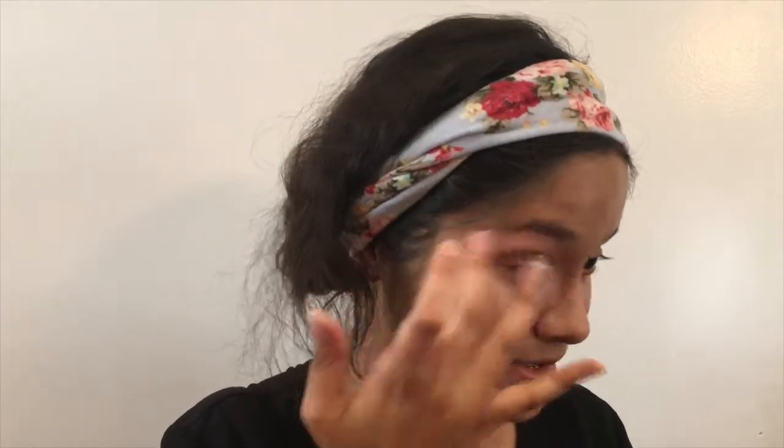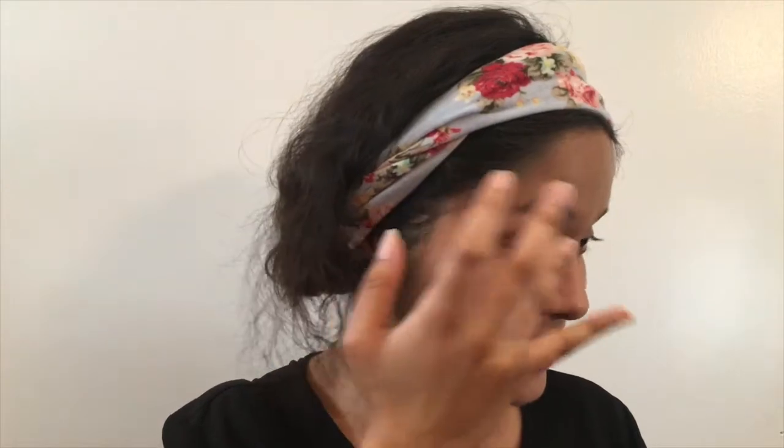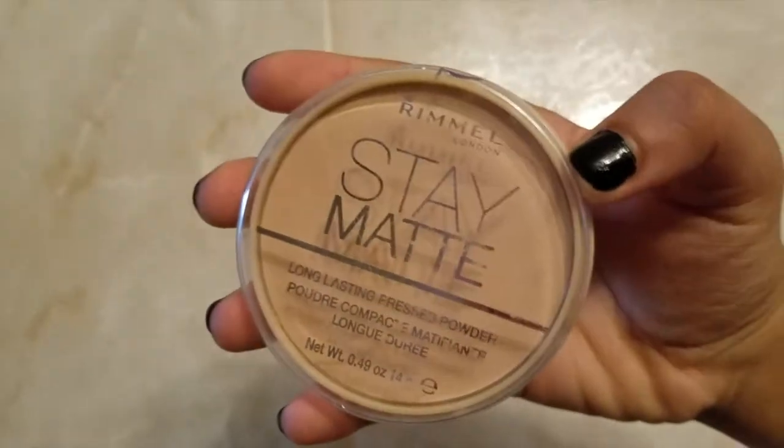For the other eye, same process — take the fourth finger, dab it a bit, then use a swiping motion to blend it out and repeat so it doesn't look streaky. Bring it up to the eyelids as well. It's a great way to cover up veins, oily eyelids, or dark eyelids. Next I'm going to get my setting powder — this is the Rimmel Stay Matte.